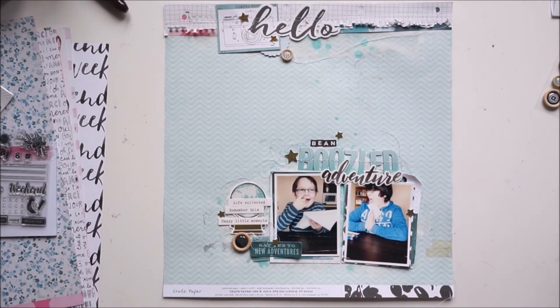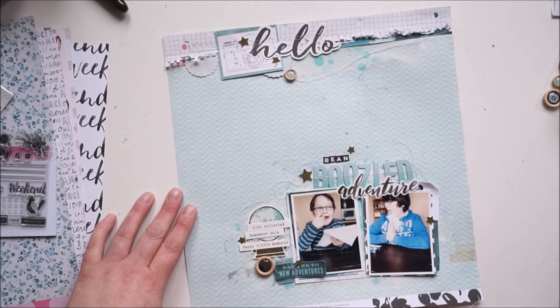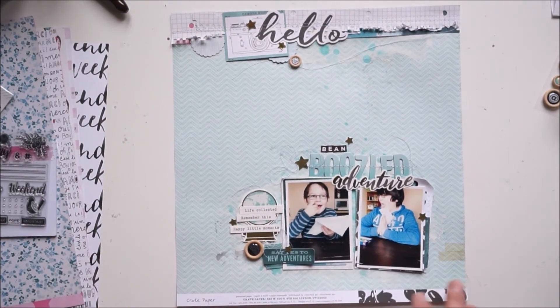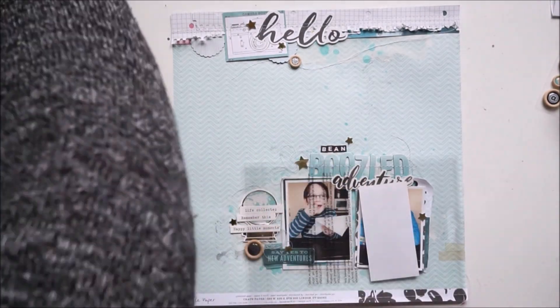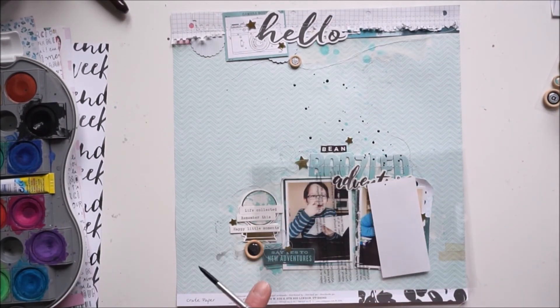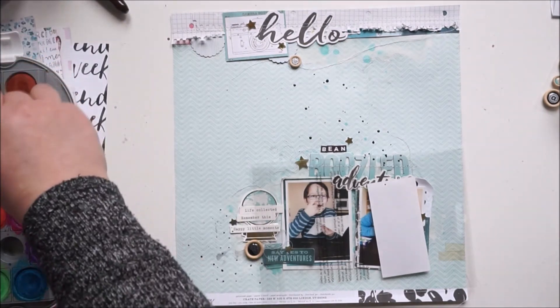I'll bring in some black now — but first I'm covering up a bit of pink with one of the circles I punched out earlier. Now I'll add some black watercolor splatters. I needed more black — I have the black 'Hello,' the black 'Bean' word, and the black 'Adventure,' so more black please! I love these final touches, they are just perfect.